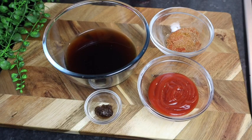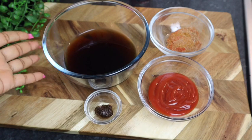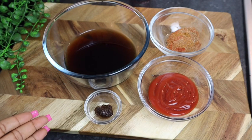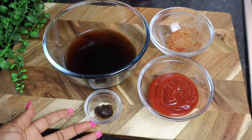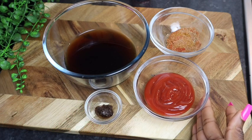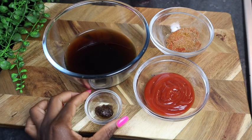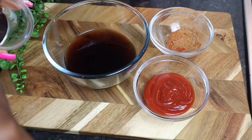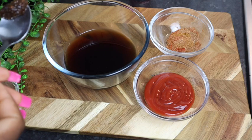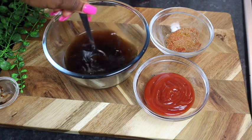These are all of my ingredients for my sauce. In my bowl right here I've got at least just over one cup of Coke. I also have half a teaspoon of my wet jerk marinade, and a quarter cup of ketchup along with all of my remaining seasoning. First thing I'm gonna add is my wet jerk marinade, then give it a stir.